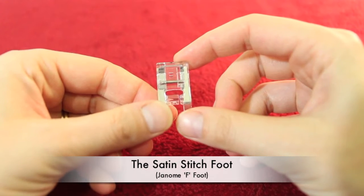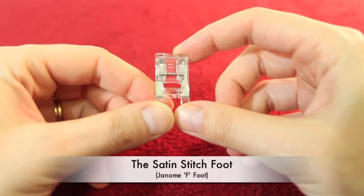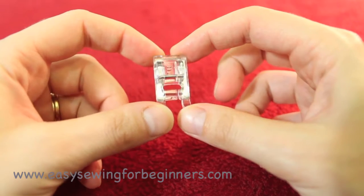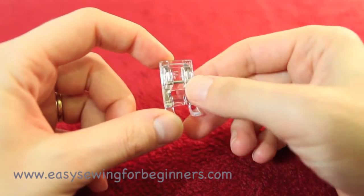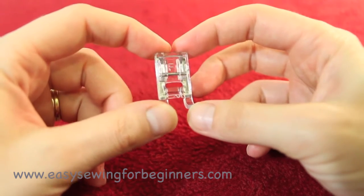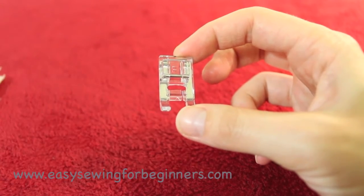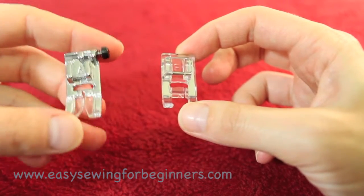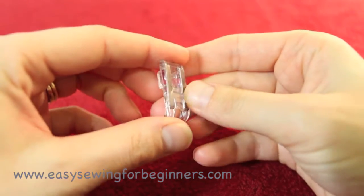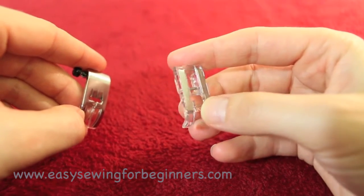Hi, Dominica here from EasySewingForBeginners.com. In this video I'm going to be introducing you to the satin stitch foot, which looks something like this. For a Janome brand it will probably have an F on there. This foot is different to the standard foot in the way that it has a little groove on the underside, whereas the standard foot doesn't have that groove.